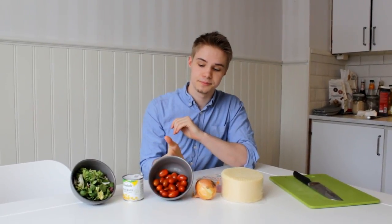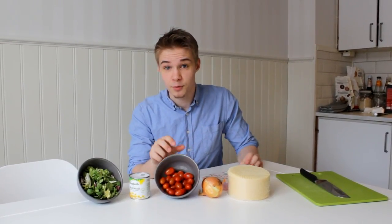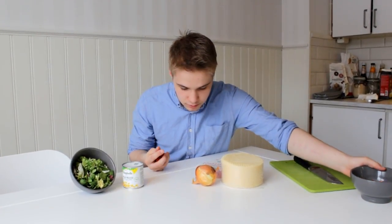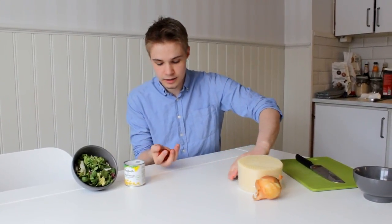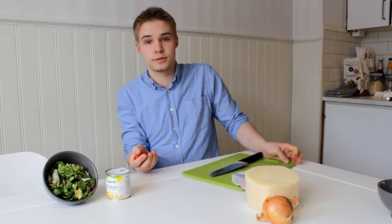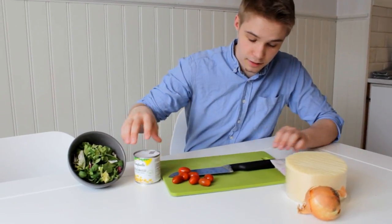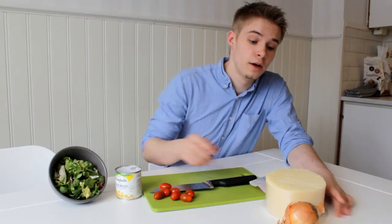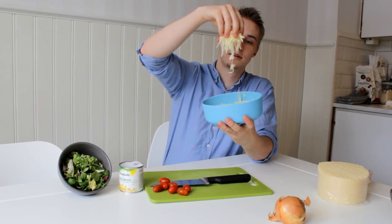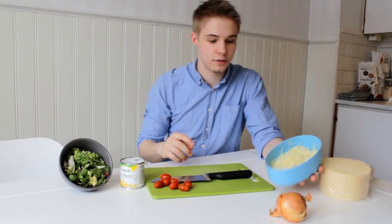So while the meat is cooking, we're going to prepare some of the accessories. We're going to have some tomatoes — you can use big normal tomatoes or, like we do, cocktail tomatoes, because they're more manageable. You also want to grab some cheese and grate it until it looks like this, so you have grated cheese. It's so much easier to have on your tacos, trust me.